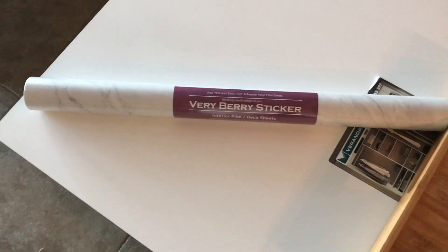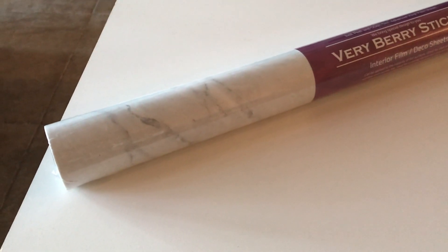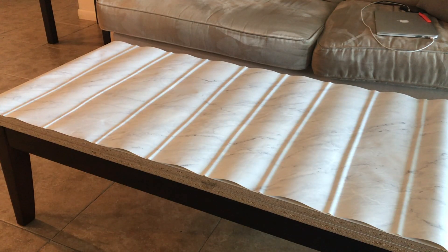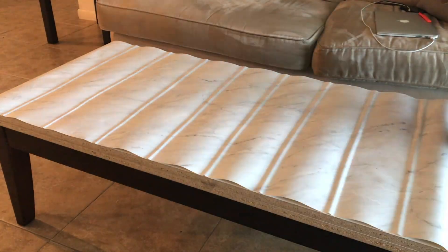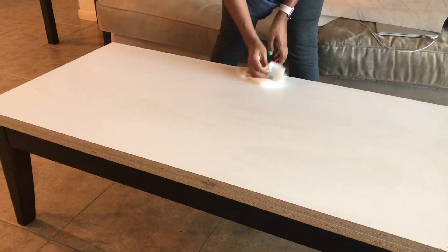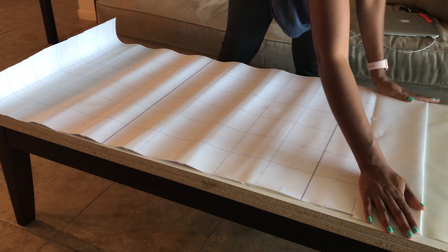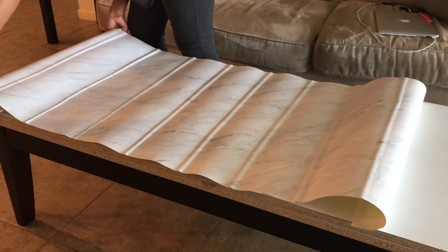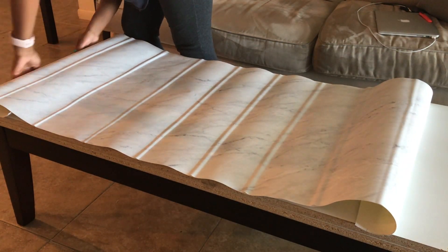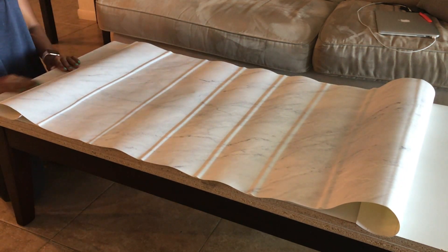Once the table was all put back together, it was time to make it look cute. You know, you're not winning nowadays if you don't have marble and gold in your house! I ended up going with this really pretty marble contact paper that I purchased from Amazon — I'll try to find it and link it in the description box below because it looks so good, it looks like Carrara marble, and you can spill stuff on it and it wipes off with no problem.